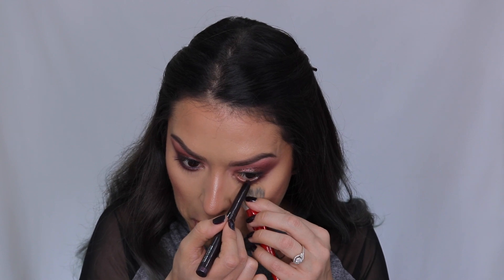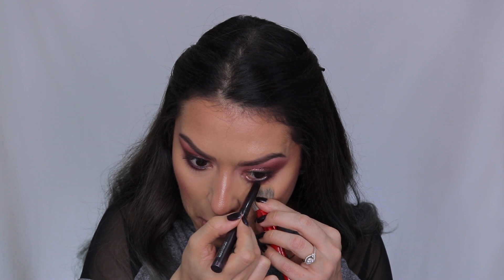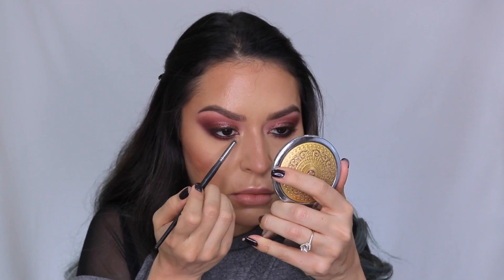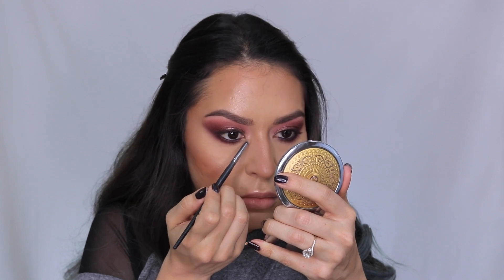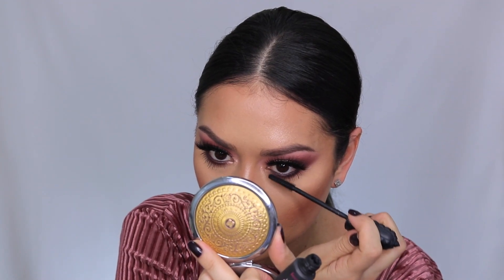Then I'm going in with the Laura Mercier Caviar Stick in the shade Plum — this is actually a cream shadow but I'm using it on my lower waterline. It's the most stunning plum shade and gives it a nice deep sultry look without being as harsh as black. I go back in with the flat definer brush to blend that cream shadow stick on the lower lash line. Then going back into the New Nude palette and taking this shimmery shade called Crave — it has gold with flecks of pink and it's the most stunning inner corner highlight.